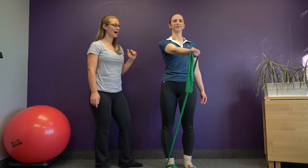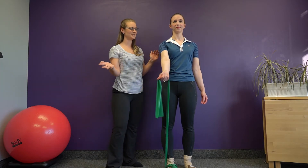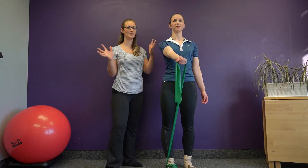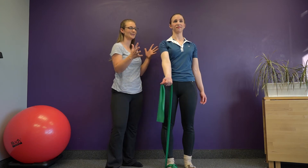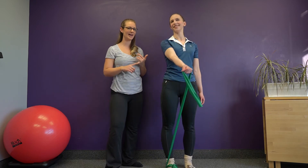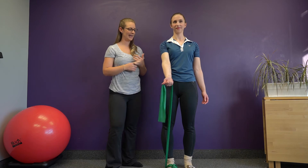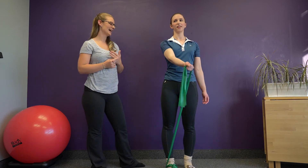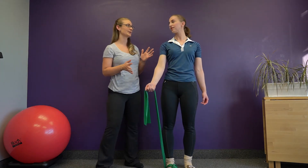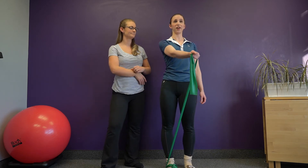Same as mentioned in the external rotation video: if you're turning, twisting, or contorting to get the band up, the weight is too high. Give yourself a little more slack on the band. The range of motion is also going to be smaller on this one — it's not going up very high.